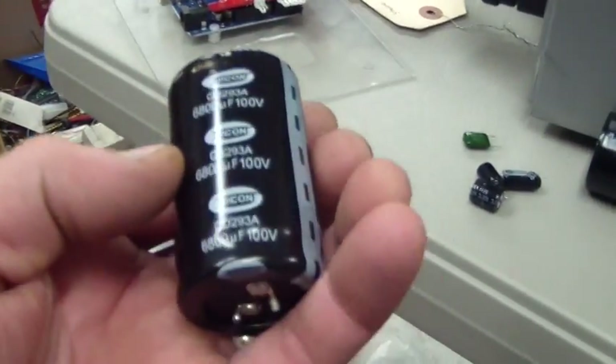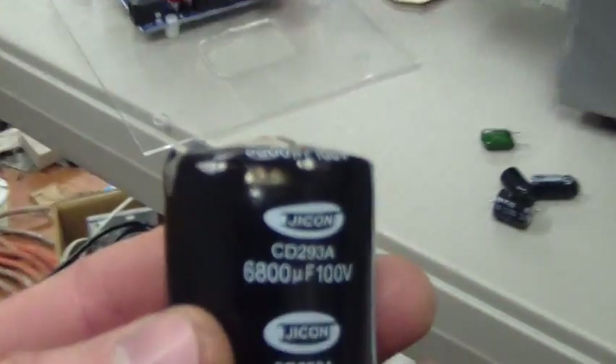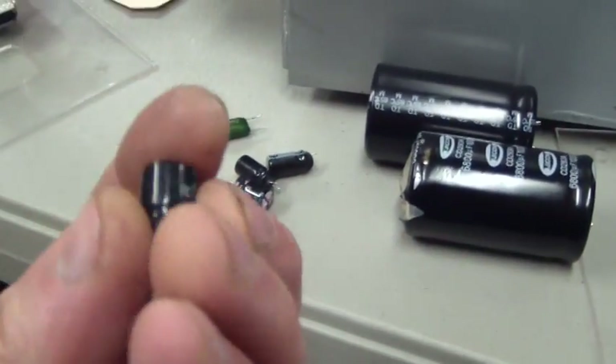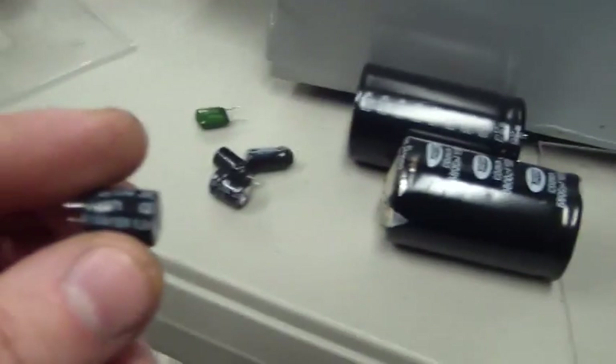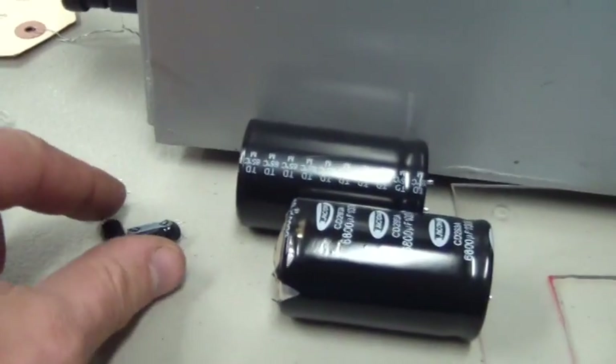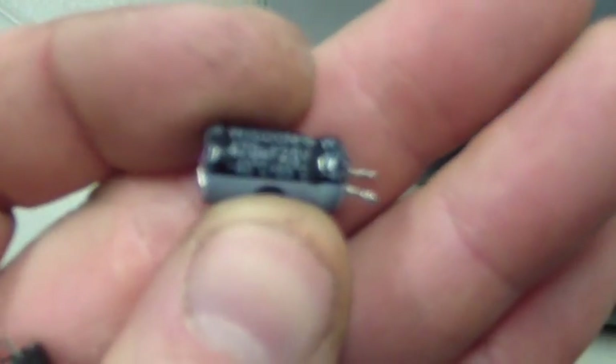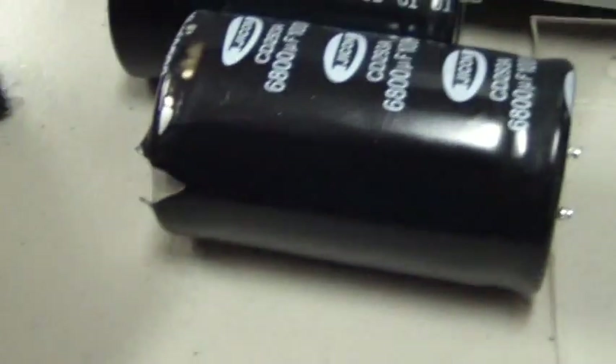You can see it vented pretty well — it actually got hot there. There were also several smaller capacitors: a 6.8 microfarad 100-volt, same thing with this one, and some smaller ones — 470 microfarad 25-volt — two of them. One actually blew out the bottom.